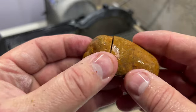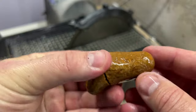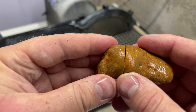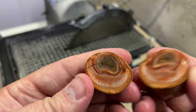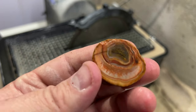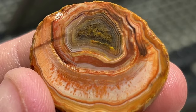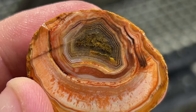This next one I cut right there because there's no real banding anywhere except in there and a little bit up there, so who knows. Oh wow, that's not what I was expecting at all! Holy cow, that's pretty. I like it.